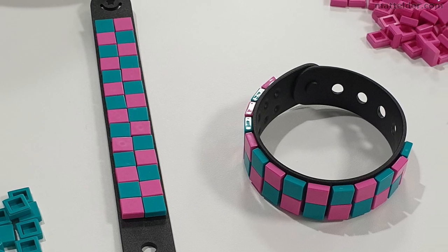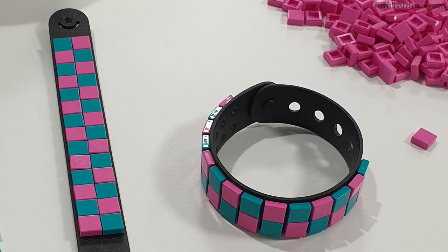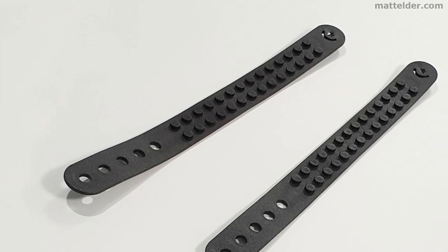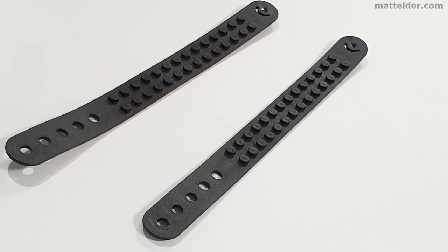G'day everyone, Matt Elder of MattElder.com here. Today we are going to review the preview products for the first wave of Lego Dots. We got to see some early product while we were working on the House of Dots promo house for the product launch.